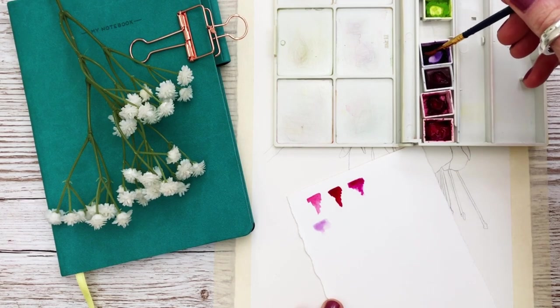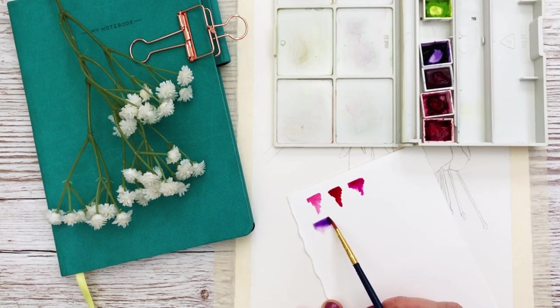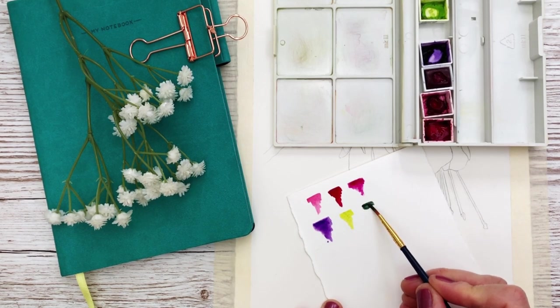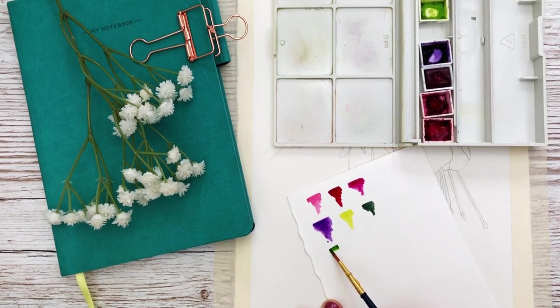The colors that I've chosen are Permanent Rose, Carmine, Quinacridone Magenta, Permanent Violet, Leaf Green, Zap Green, and Perylene.